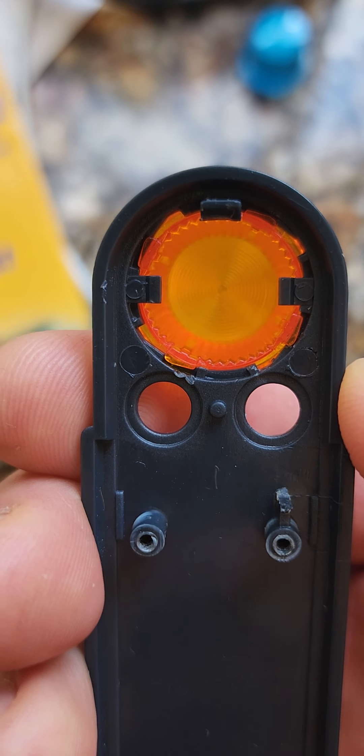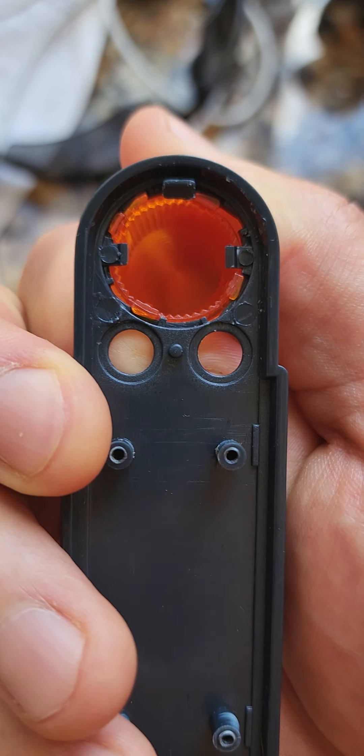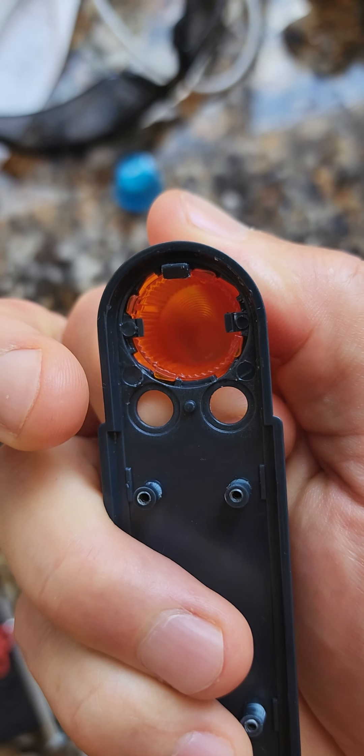I got the other light in now. It locked in and that's it — it's one-way traffic. I tried with both hands to unscrew it and it's not going to go that way.